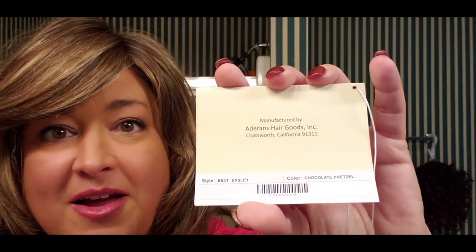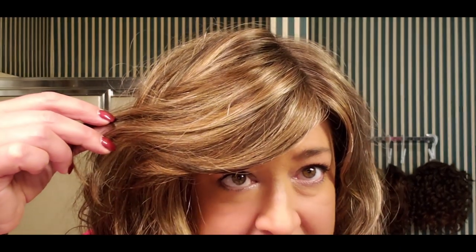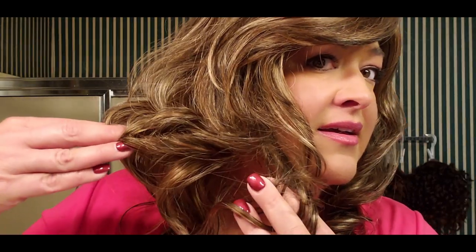Chocolate pretzel! Oh my gosh — I've never seen this color before and it is absolutely stunningly gorgeous. Look at all the dynamic colors in here: a medium dark brown, caramel, maybe a little auburn like a 30. There are multiple colors in this wig. It doesn't pull extremely red, so if there is auburn in here — and I think there is — I'm trying to pull the fibers so the light plays on it. I did already film an outside look so I'll tack that on the end.